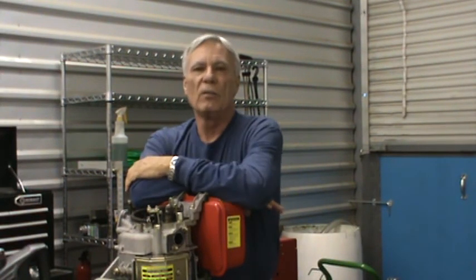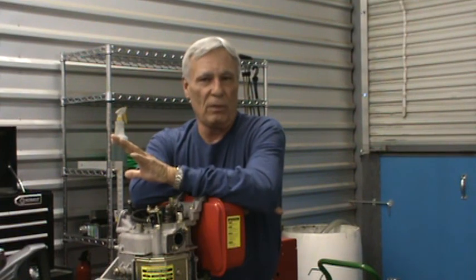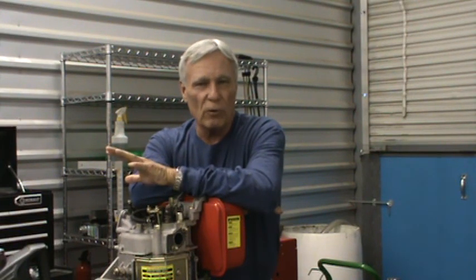Once we've done that and proved it up in-house, we're going to take our design to a laboratory — actually two in this country; the one we've chosen is relatively close here in Texas — and we need about $1.5 million to go through a complete build-out, test evaluation, and EPA certification of the six-stroke engine. Hopefully today this gives you a brief explanation of what we're looking for and what we hope to accomplish. Thank you for listening.